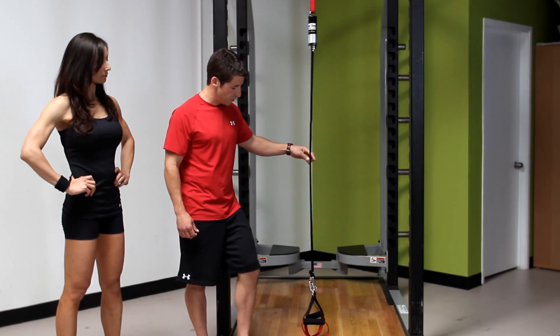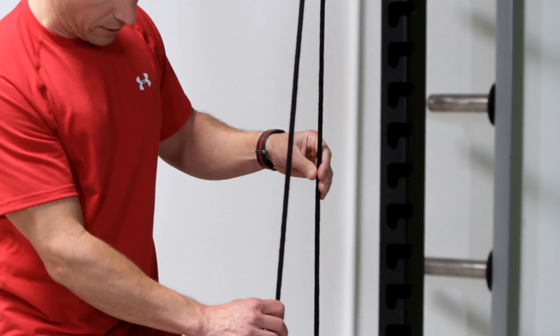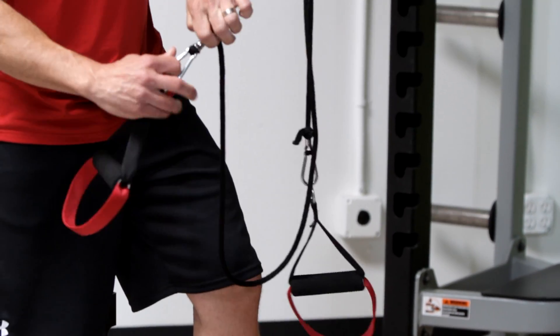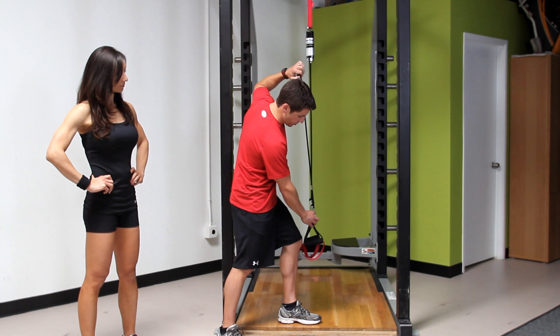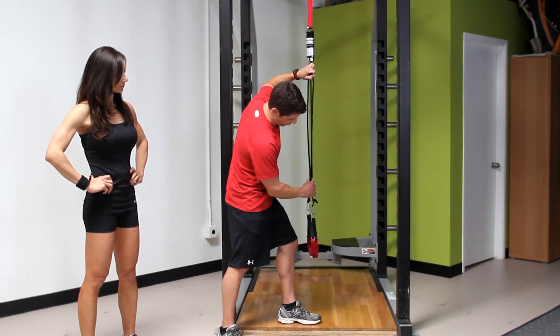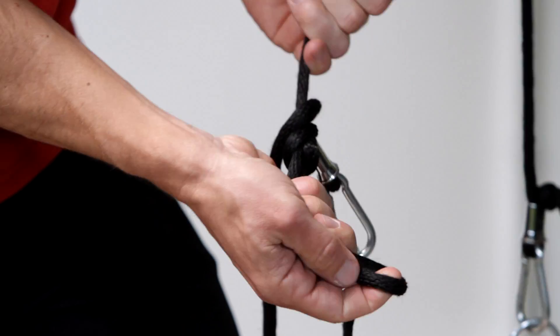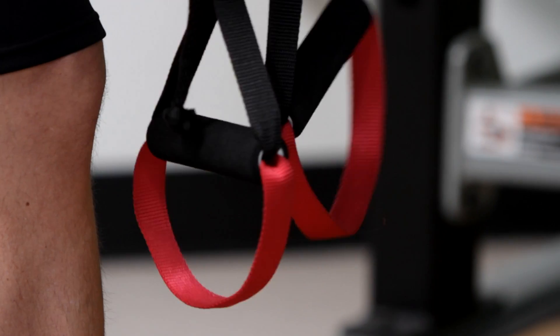First thing you're going to do is adjust your Extra Genie — pull the training line so that one handle is at knee height position. Take the other handle, place the finger in the clasp, pull on the knot, slide it on up, make sure the handles are in line with each other. Take the chrome snub, pull it down, make a loop, secure nice and tight, tug on the handles, make sure it's not going anywhere.